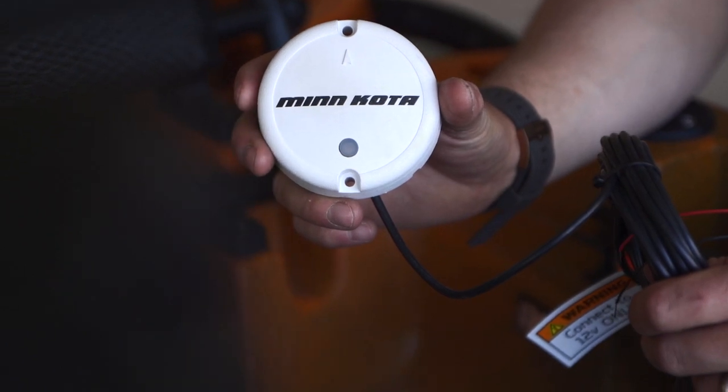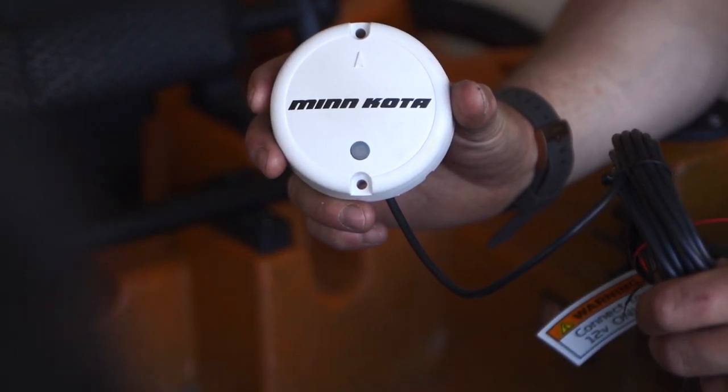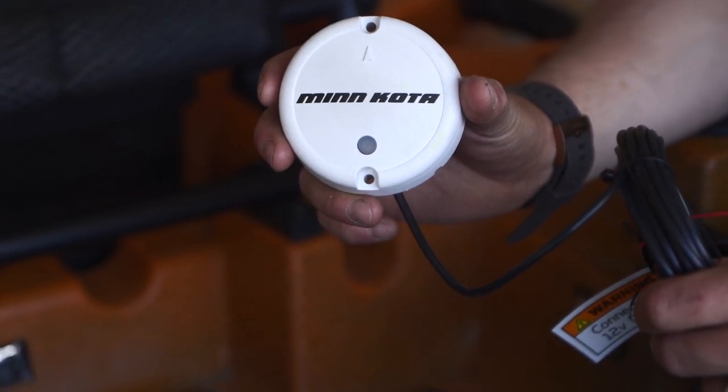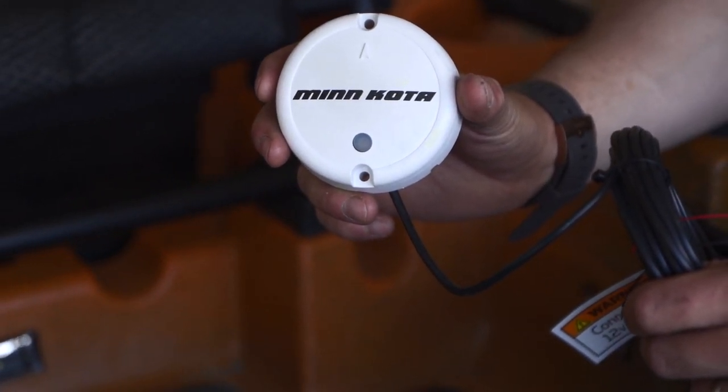For improved GPS accuracy or for additional features such as spot lock jog and advanced autopilot, you can purchase a Minn Kota Bluetooth heading sensor puck for $150. Spot lock jog allows you to move your spot lock location in five-foot increments in any direction. Advanced autopilot allows you to lock onto a specific heading and keeps you accurately on course.